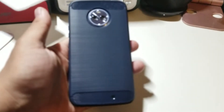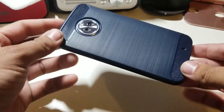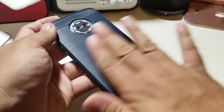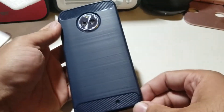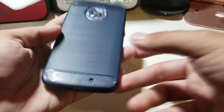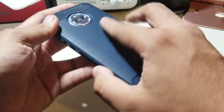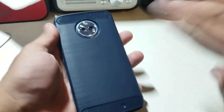Alright guys, if you want to buy this case the link will be down below. If you liked this video please give it a thumbs up and follow Phone Tech at Work for more videos like this on the Moto X4 and more tech to come. It's very grippy too — peace!